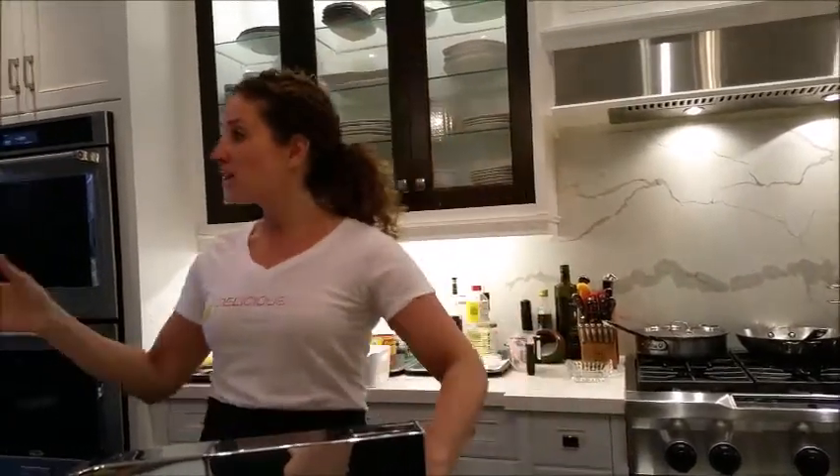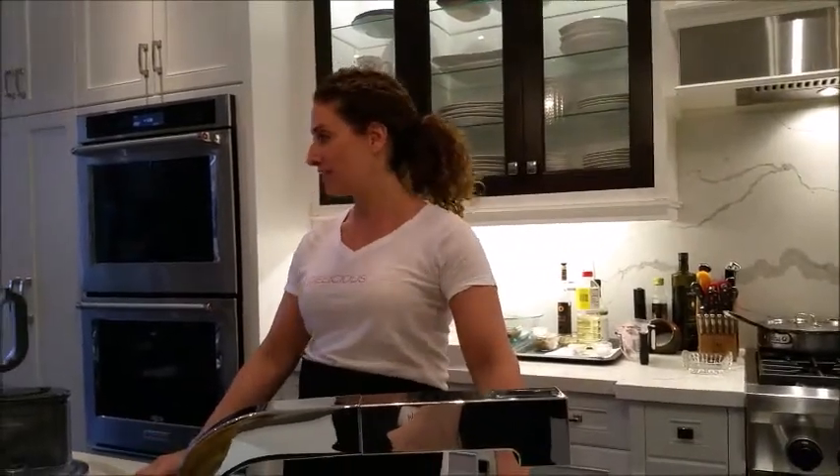I teach you how to chop, I teach you how to wash, I teach you how to chop and cook and plan a dinner party and organize a menu so it all comes out at the right time and you're not panicked at the end — that kind of cooking.